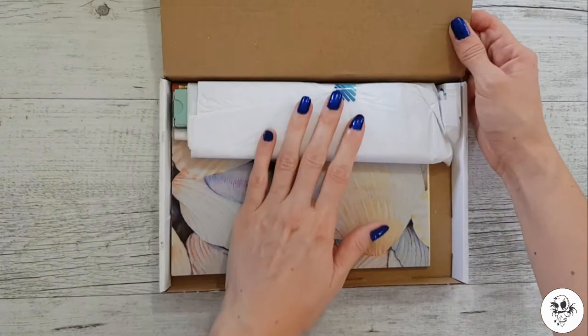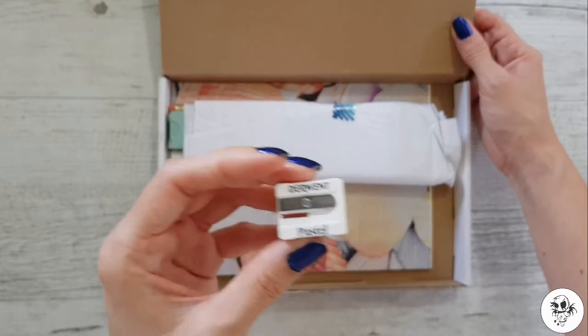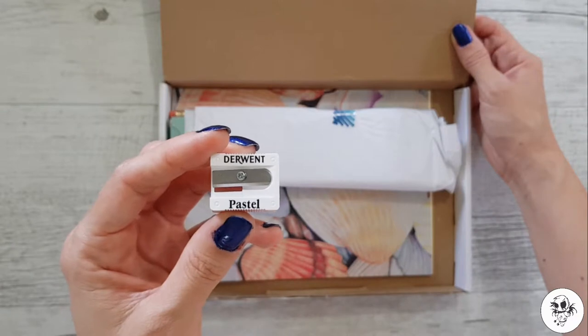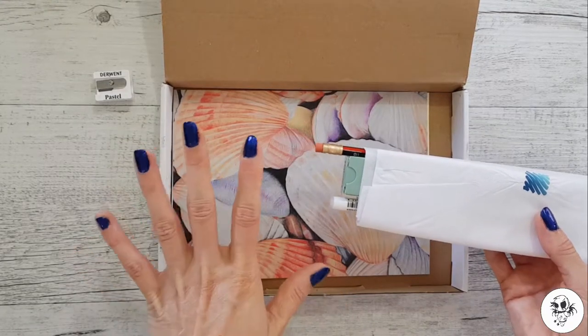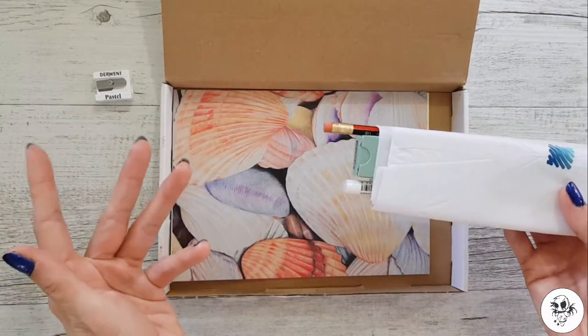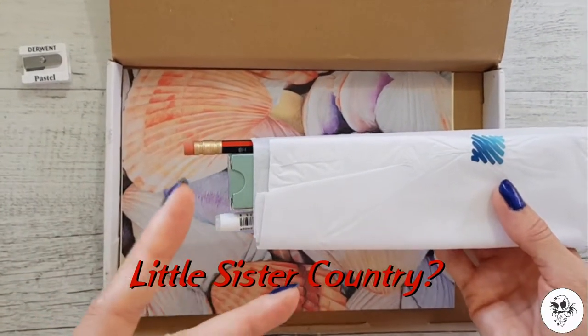Oh, I can see a Derwent pastel sharpener - I've actually got a set of Derwent pastels! This box has come a long way too, from the UK to Australia. It's come from the mother country to the little sister country.